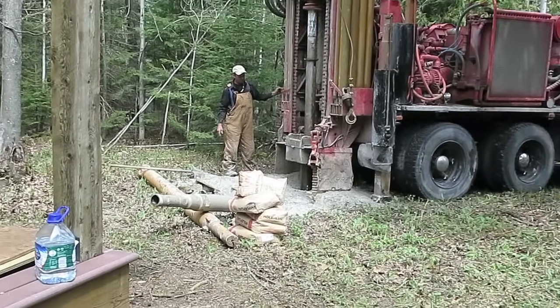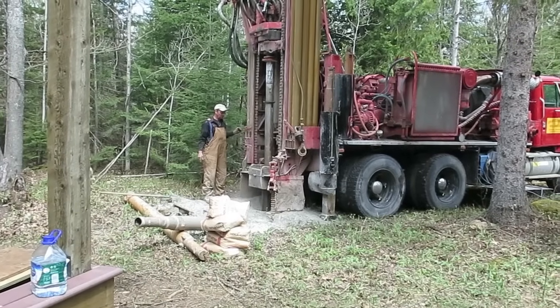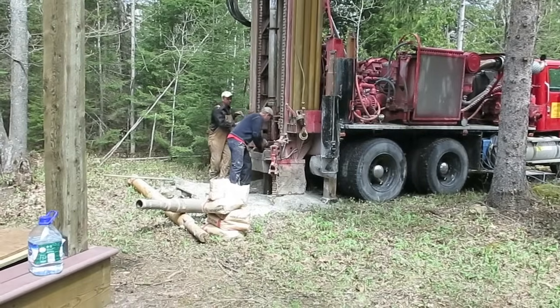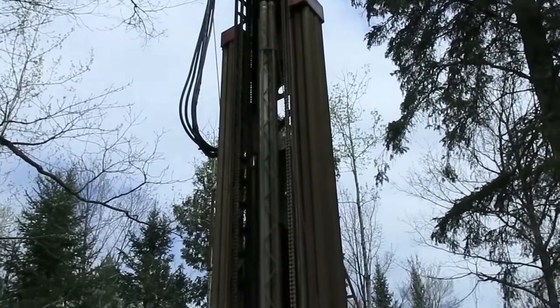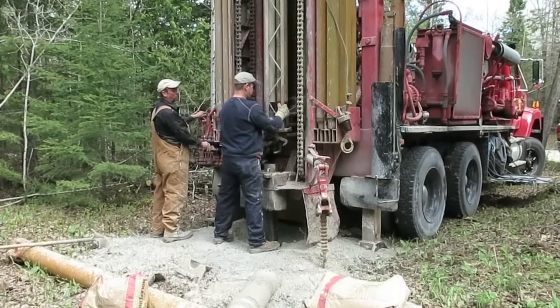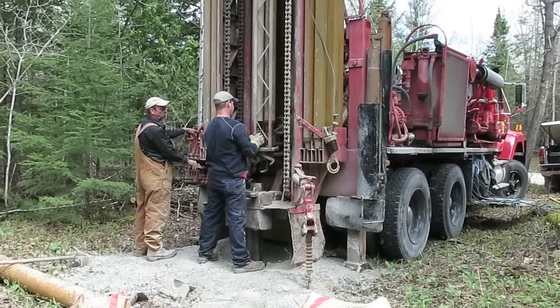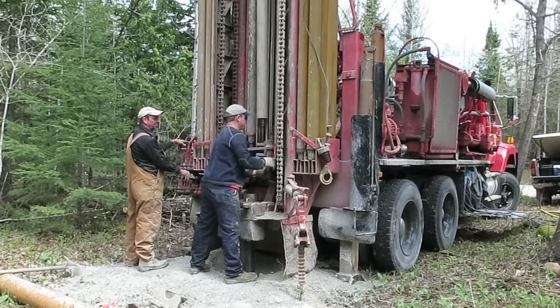Right now the rig is being used to pound the casing solidly all the way down into position so that the top is at the right height. As the rig bores deeper and deeper, additional drill rods need to be added to keep pushing that drilling head down, and that's what you see happening here.